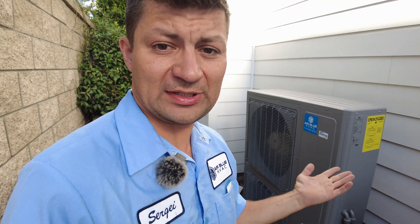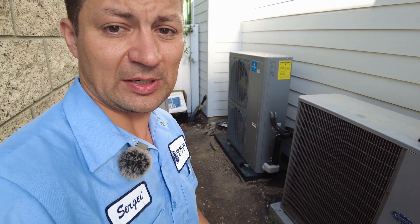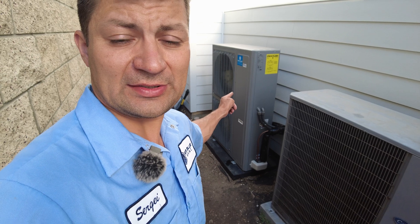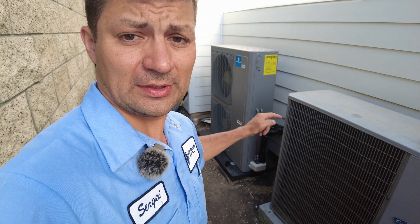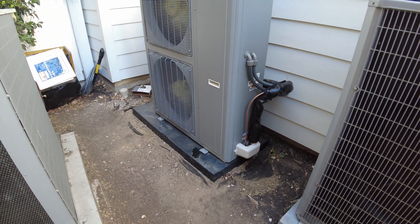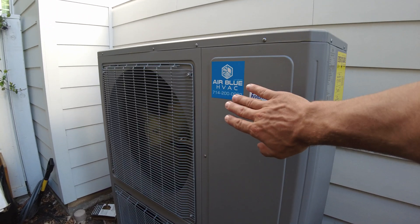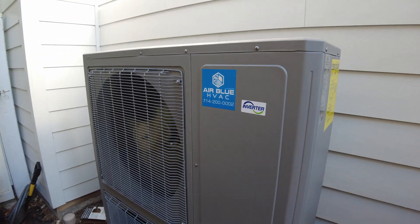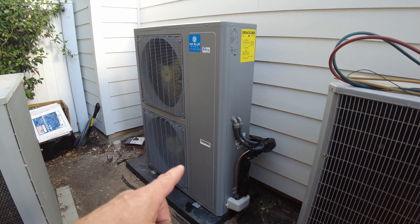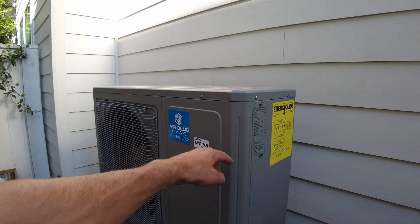Here we're replacing a complete system — this is only the outside part. To get a heat pump unit, you just change your AC unit with a heat pump AC unit. Here you can see the new condenser — this is the new heat pump inverter condenser. We buy so many of these units we're allowed to private label them with our own company branding.